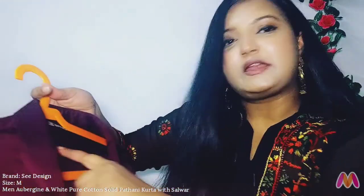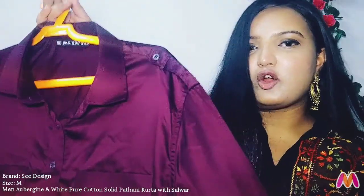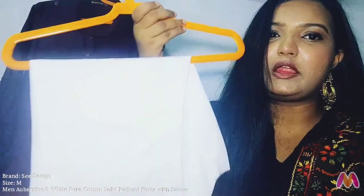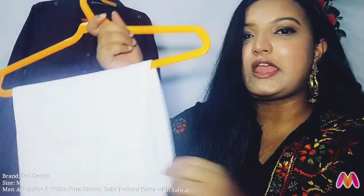I ordered it for my dad in medium size, and it gives a regular fit, so if you want a looser fit, order a large size. The bottom wear is plain, totally white in color with a drawstring, which is good. The material is pure cotton, which is very comfortable.